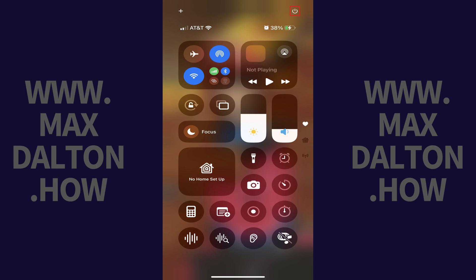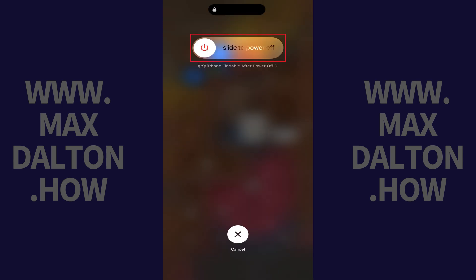Step 2. Find the Power button in the top right corner of this screen and tap this button. You'll now see the option to slide the Power button in the center of the screen from left to right to turn it off.